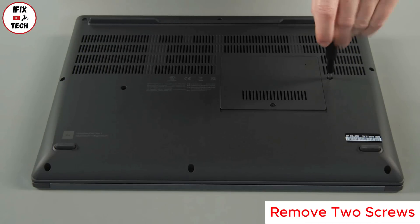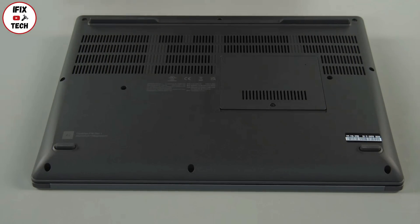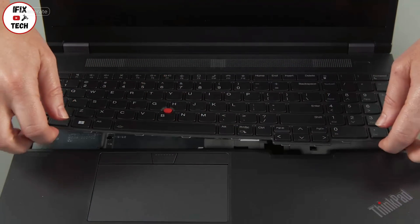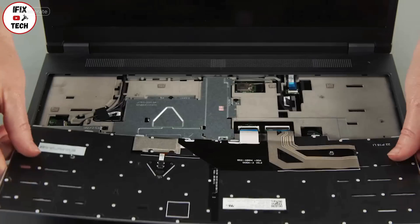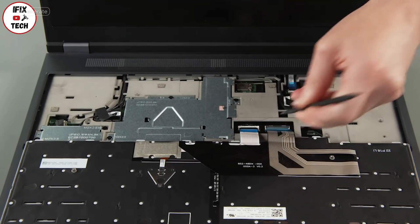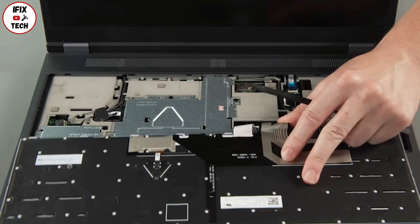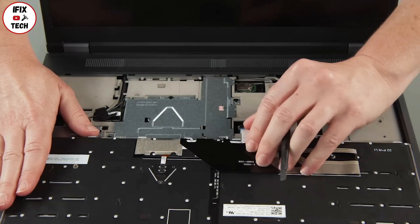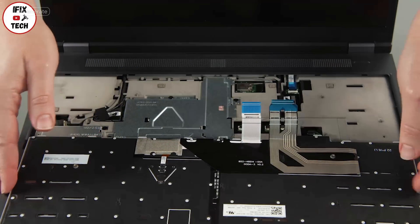Loosen two captive screws. Slide the keyboard toward the back of the system and lift the front edge. Pull the keyboard out from the bezel and flip it over. Disconnect the keyboard cables from the system board and remove the keyboard from the system.